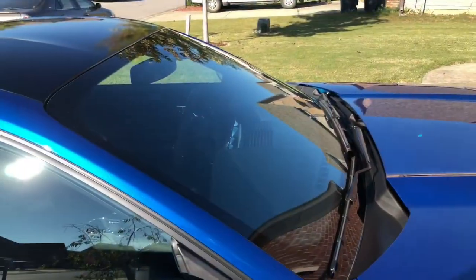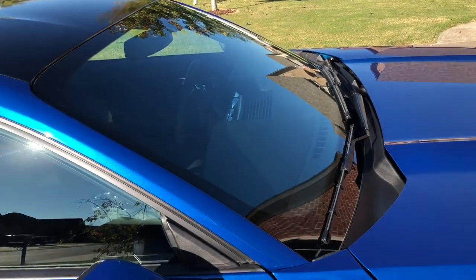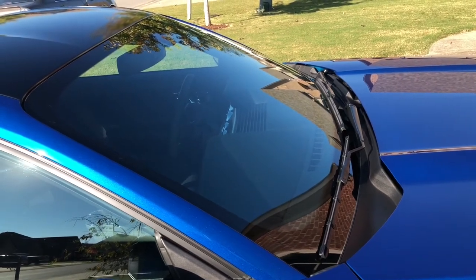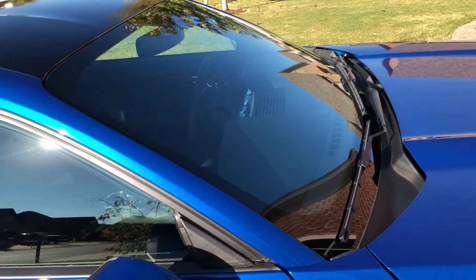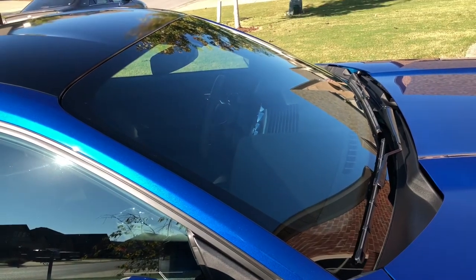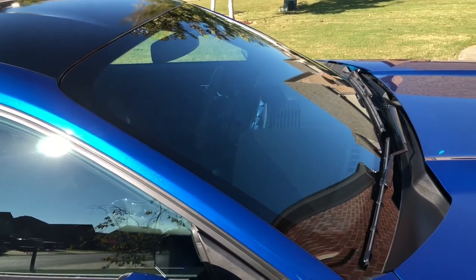Before someone asks — the plasti-dip totally failed on the GT emblem and I had to remove it all, which is why it looks rough. For those who've been watching the channel a while, I just got a new windshield put in after a big rock chip. I considered doing a video on it but figured nobody would want to watch a windshield being installed — then I got about 20 comments from people saying they wished I had made that video, so you never know what someone's going to be interested in.